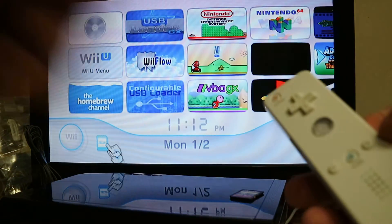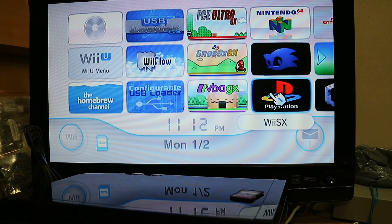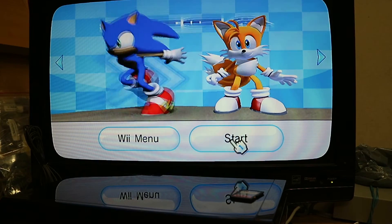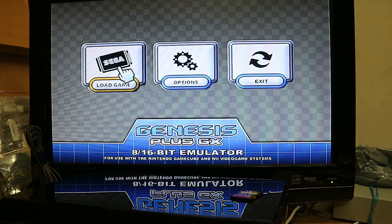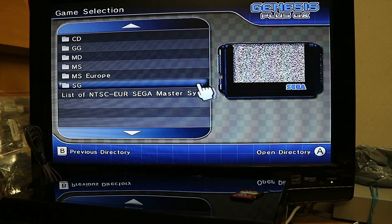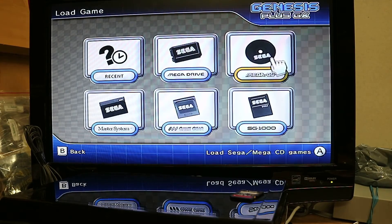To quit any emulator, you either push the home button or press one and two together, or minus and plus together. For Sega Genesis, go to Load Game and you'll have the Mega Drive folder with your games. Push home to go back.